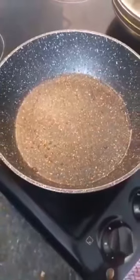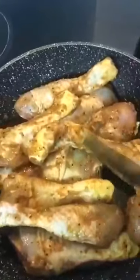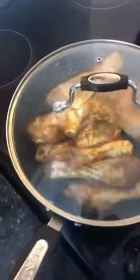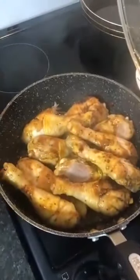I used to cook the chicken for 10 minutes, half-cooked. I used to cook chicken with chicken in my kitchen.